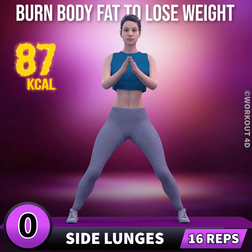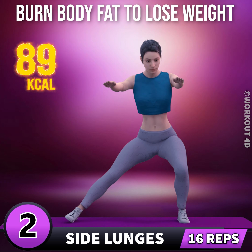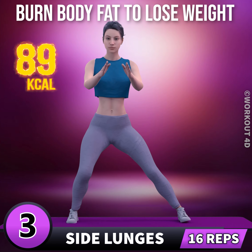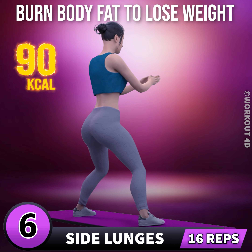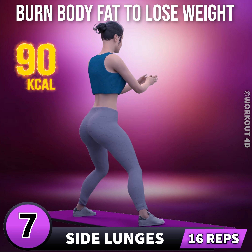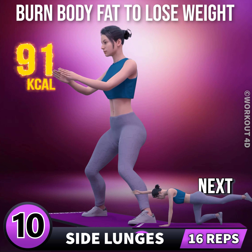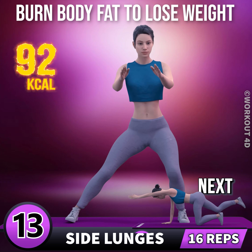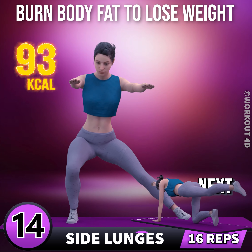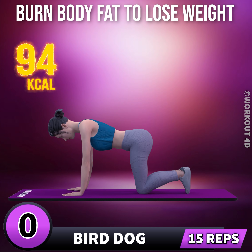Next exercise is side lunges in 3, 2, 1, go. 1, 2, 3, 4, 5, 6, 7, 8, 9, 10, 11, 12, 13, 14, 15, 16. Next exercise is bird dog.